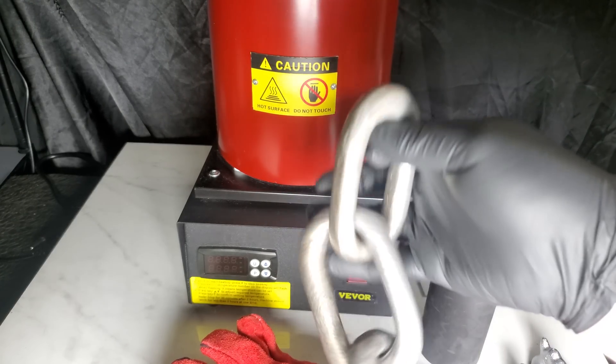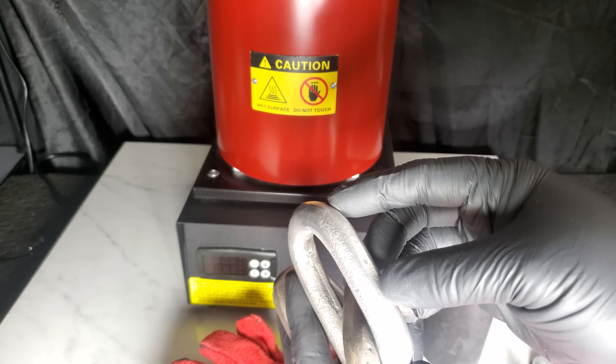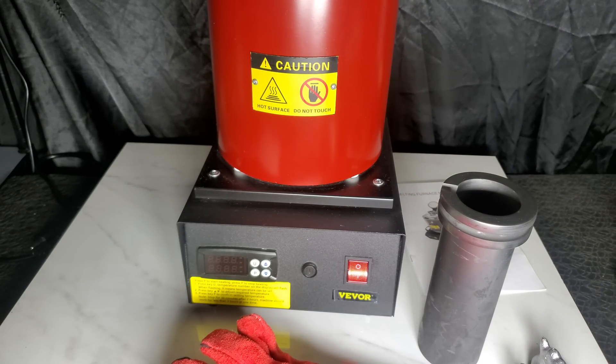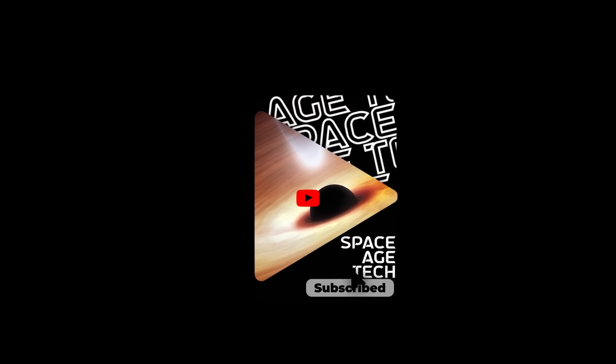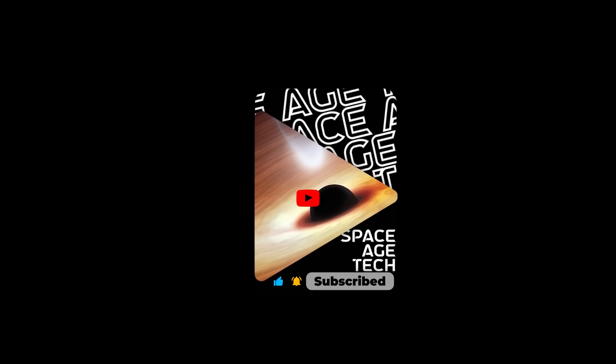Overall, we would highly recommend the Vever electric melting furnace to anyone looking for an affordable and reliable electric melting furnace. We will have more reviews coming soon on other interesting tech. Please like and subscribe — it really helps the channel grow.